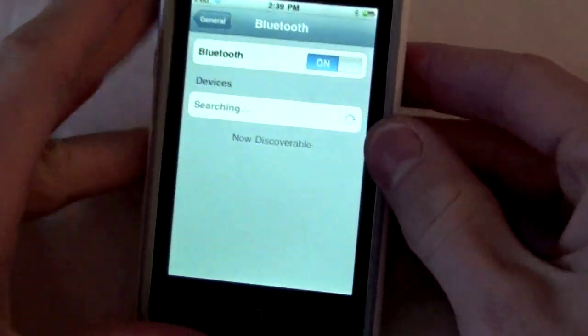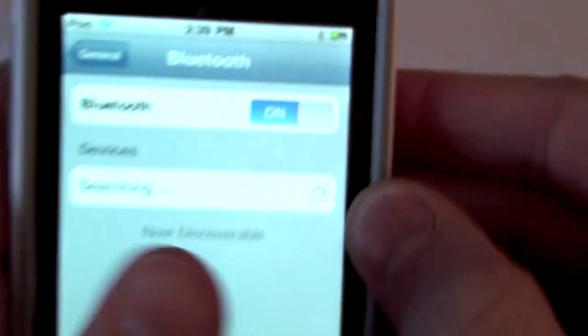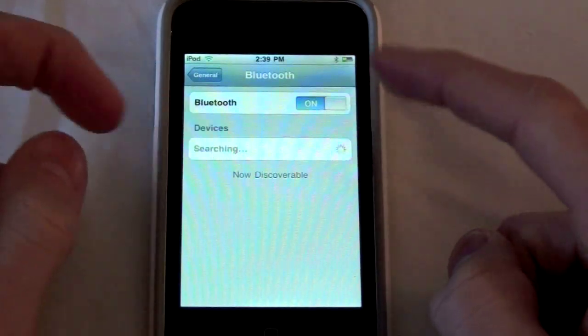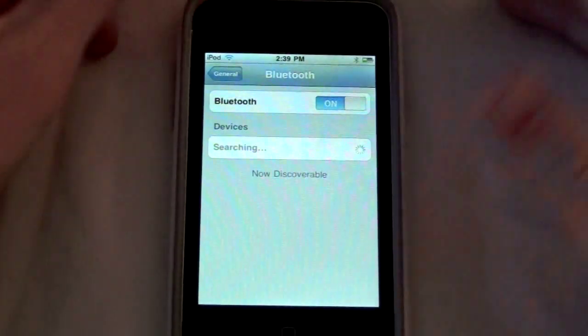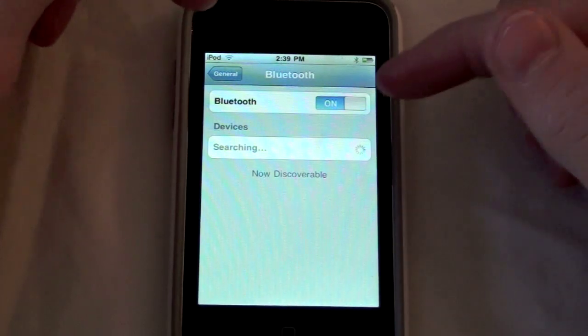And notice, it says up on the top right hand corner, it has that little Bluetooth sign that you see on an iPhone. So now I could have this connect to my MacBook over there, and it'll send files from my MacBook to my iPod. Or I can send files from my phone to my iPod.